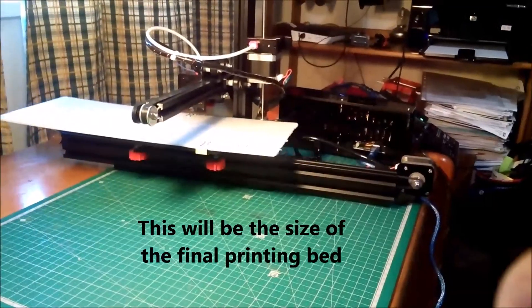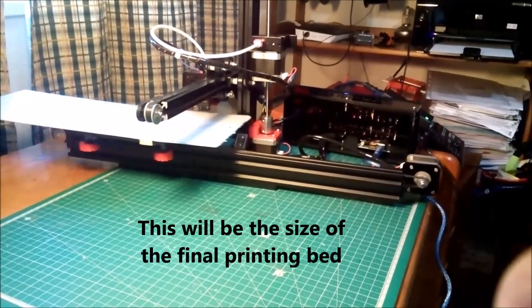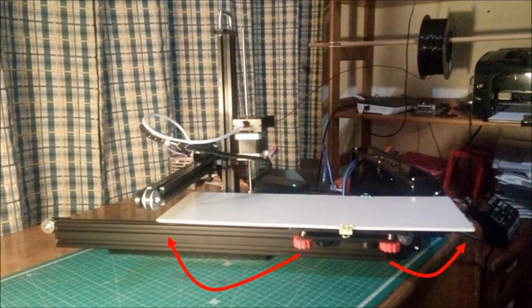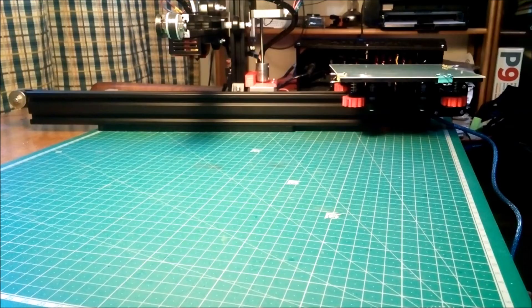This is how the printer will be with the longer plate. For better stability I will have to move the adjusting knobs to the end of the plate. This is just the first part of this project.